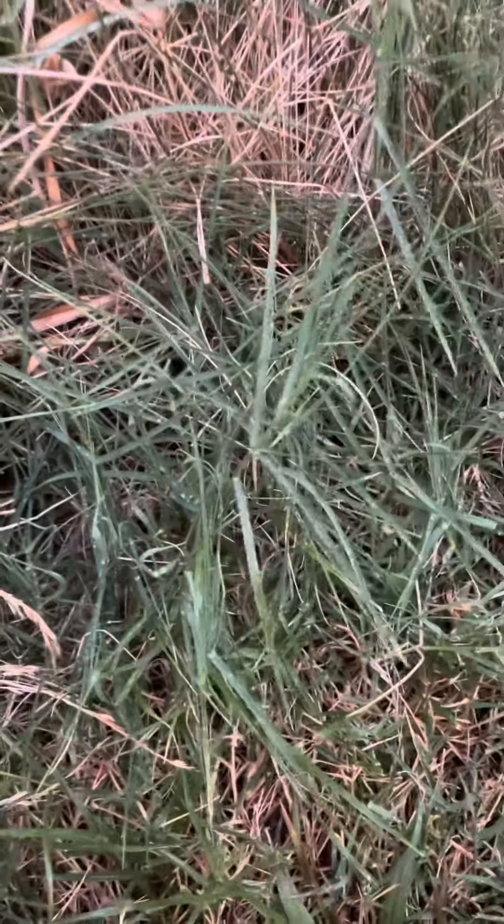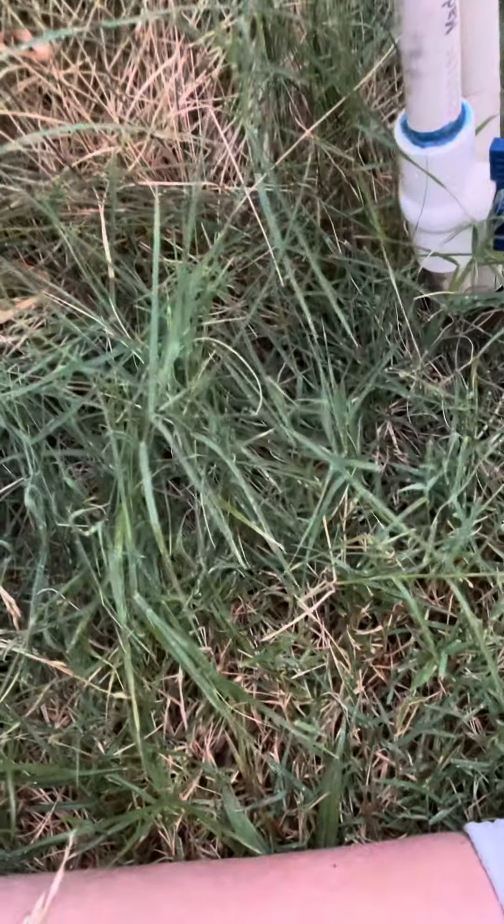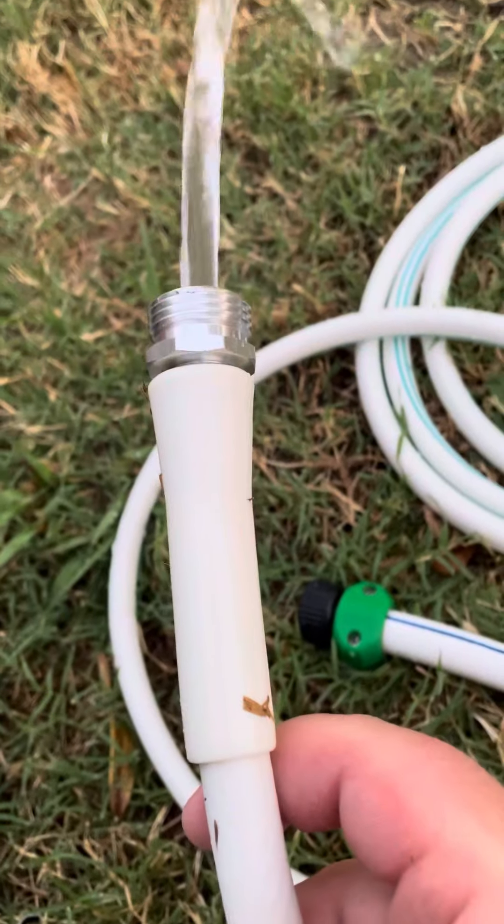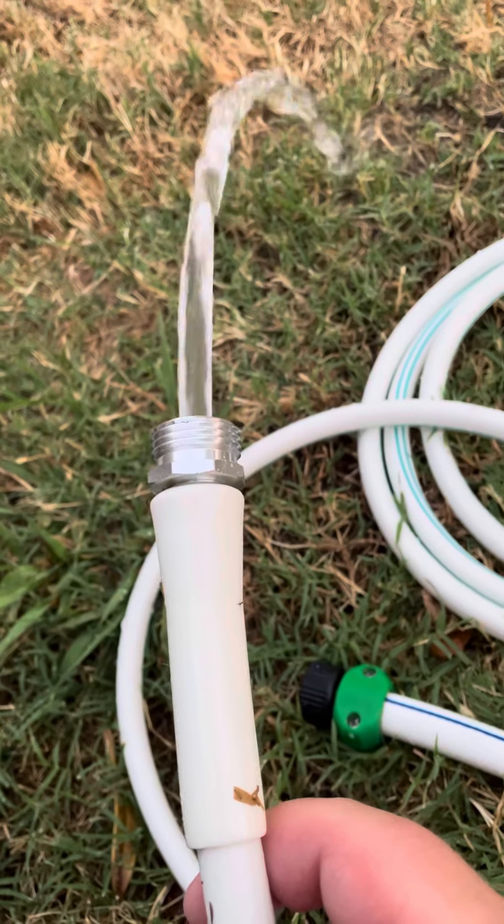It looks like it does kink. See, there's water now coming out.